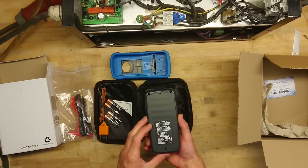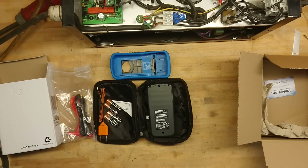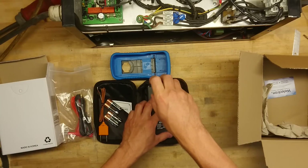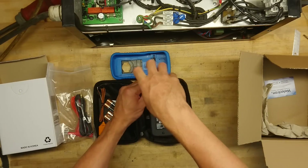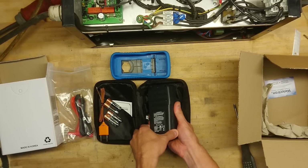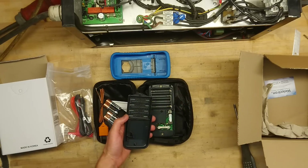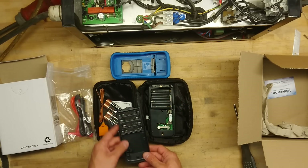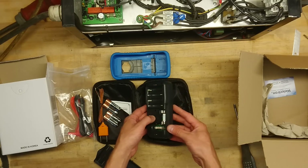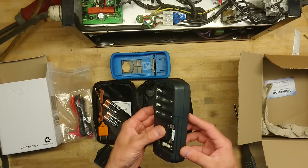I guess we have to open these two screws. Of course I did not read the manual before getting into this — there's really no reason to. Any good product should be straightforward enough that you can just leap into it. Nice snug fit of the case. Inside we can see two fuses, and it also has an SD card installed already — I think it says 8 GB. Nice.